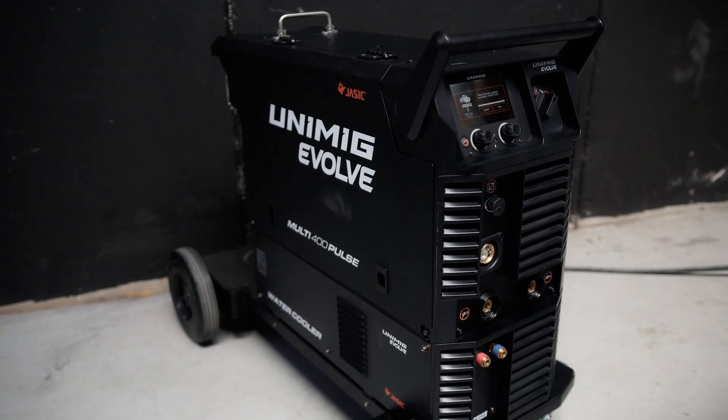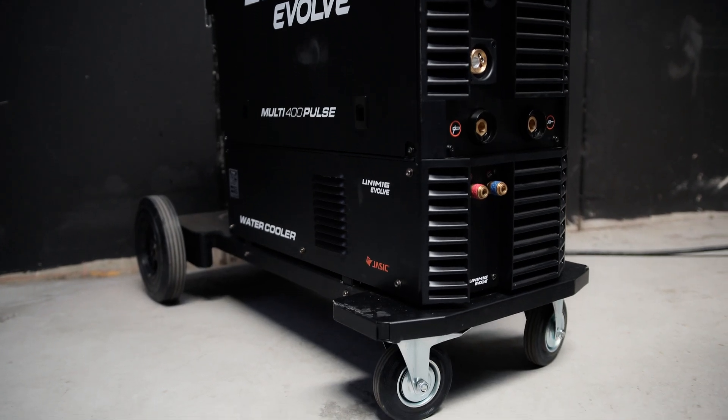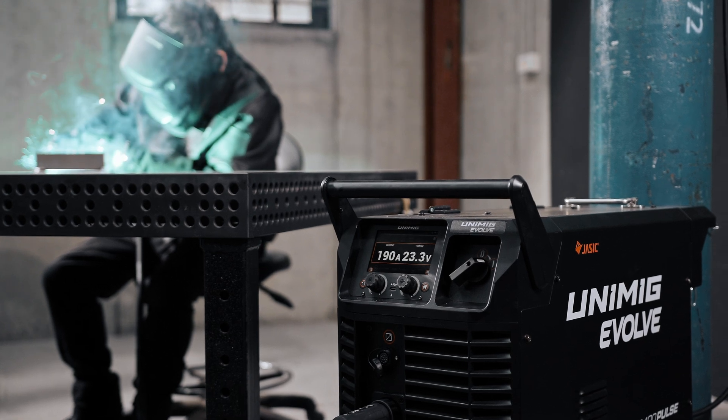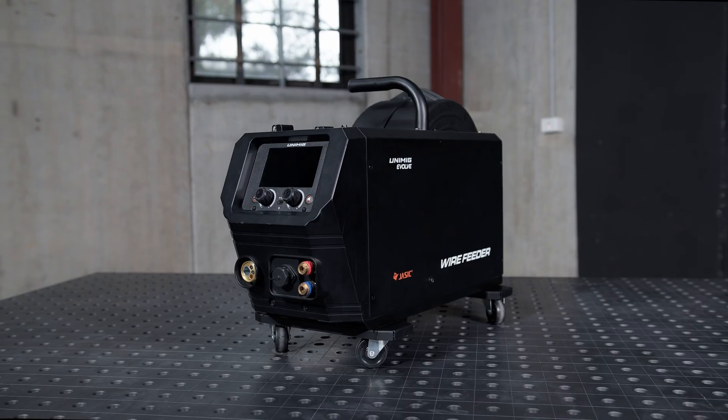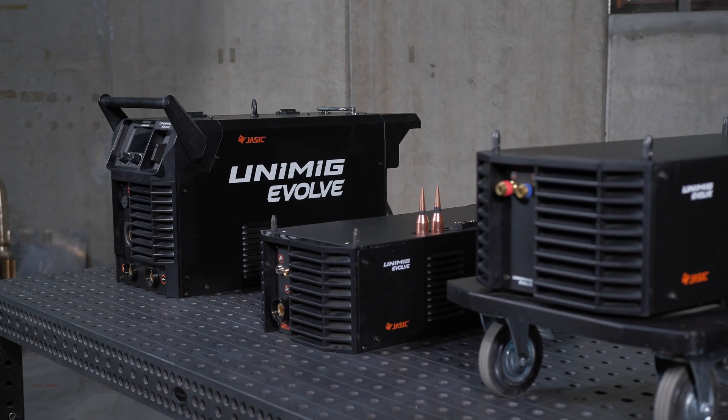The Evolve Multi 400 Pulse includes a water cooler and trolley as standard, so you can weld for longer while remaining portable. For added versatility, you can expand the system with optional modules like a separate wire feeder or an AC-DC module.